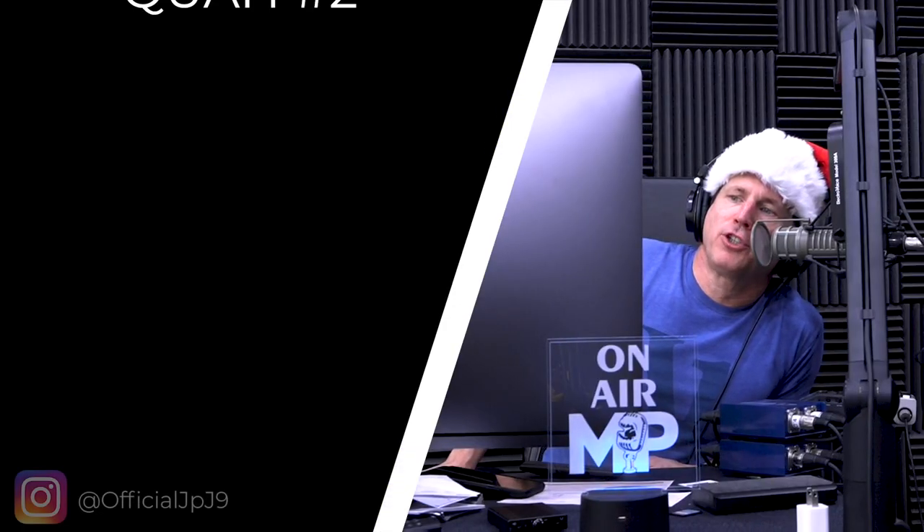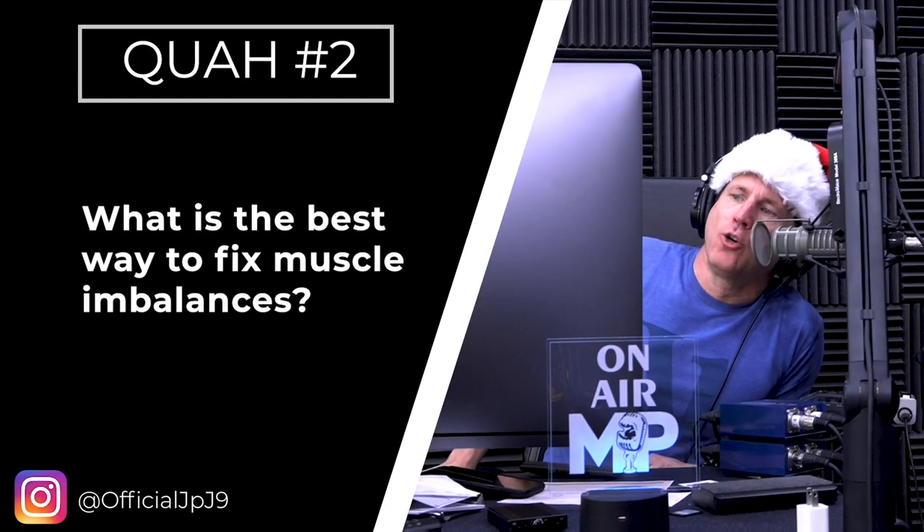The next question is from officialjpj9: what is the best way to fix muscle imbalances? So first, let's define a muscle imbalance because there are a couple of different ways we can look at this.